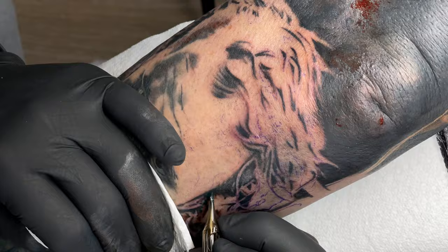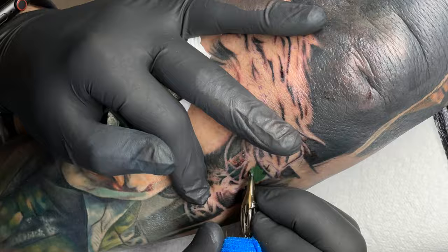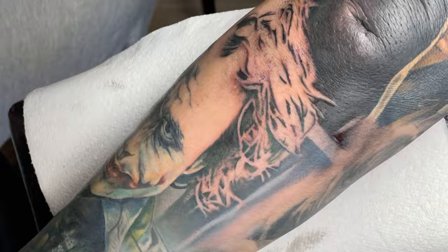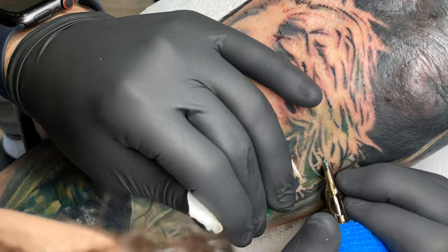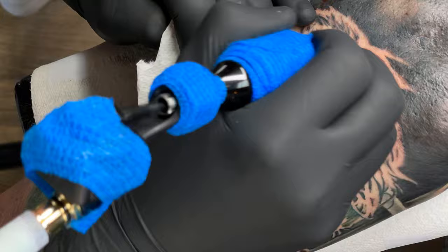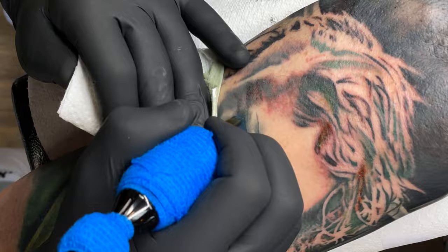That's my basic thought process for doing a cover-up. I don't have tons of experience with cover-ups — I've done a handful in the few years I've been tattooing professionally after my apprenticeship. I know there are some guys out there like Camille, who probably brands himself as the cover-up god, and that guy knows something that a lot of people don't know when it comes to cover-ups. He does some crazy stuff.